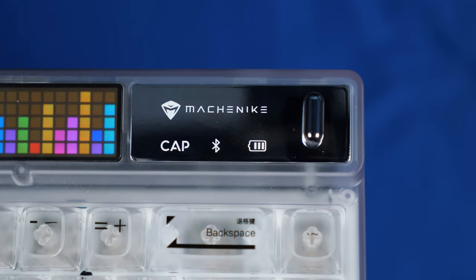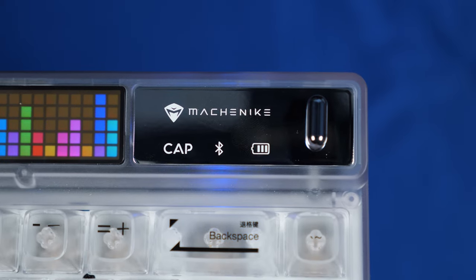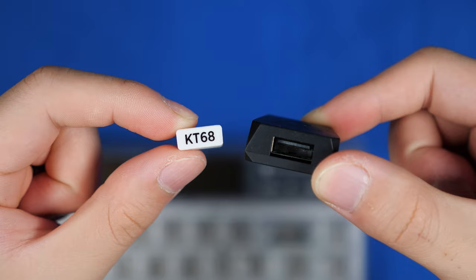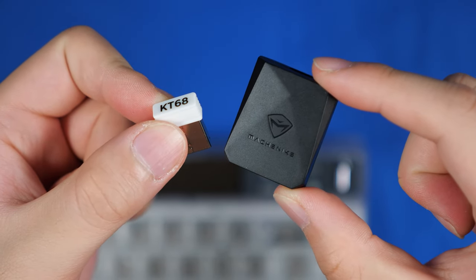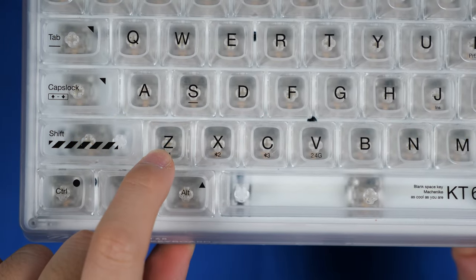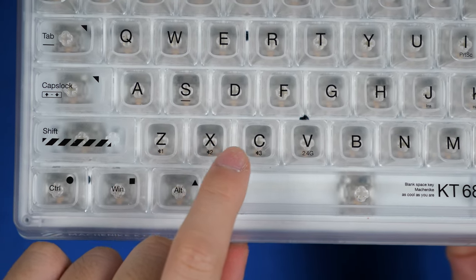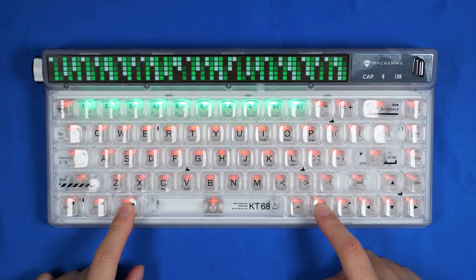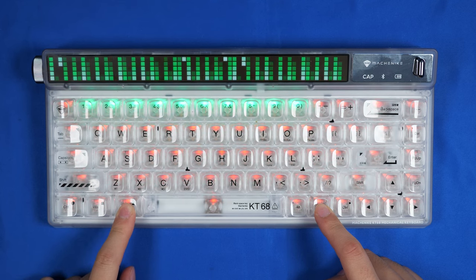For connectivity, we've got tri-connectivity, so we get Bluetooth connectivity of up to three devices at once, as well as a 2.4G USB receiver and a range extender for a fourth device. The shortcuts are nicely labeled from Z to V, which is always appreciated. You can even check your battery life of the keyboard by pressing function and alt and you get this nice battery bar up top.